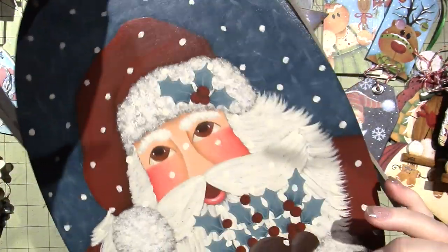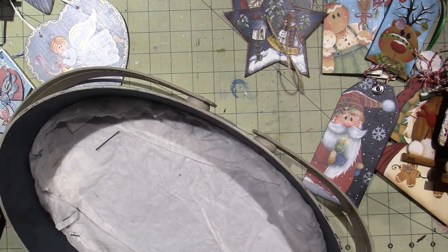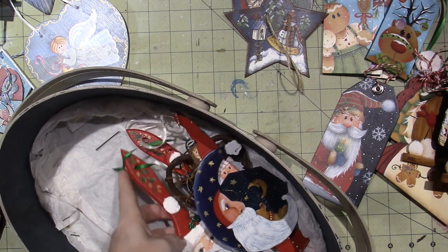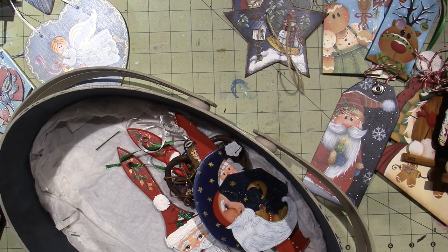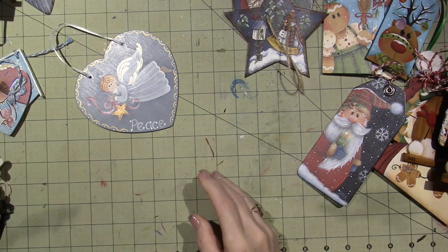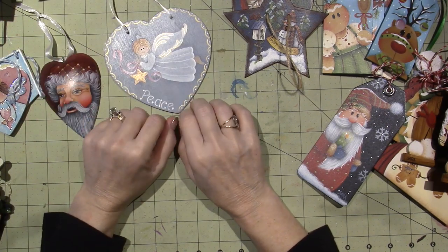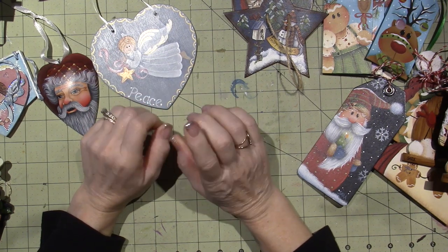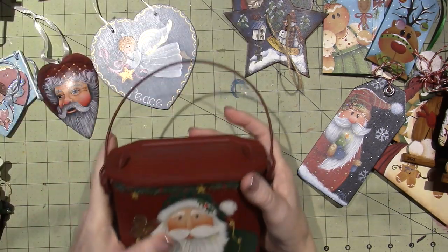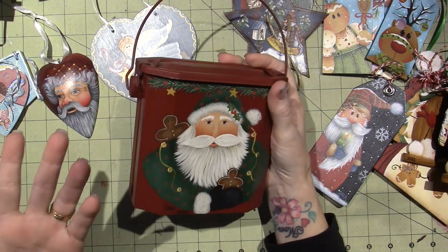I don't understand why I didn't put the date, but I'm going to start putting these in the box as I show them to you. Then I also took classes with Vicki Schwartz. She lived about half an hour from here. She loved country, which I didn't really love, but she painted on a lot of tin surfaces and different surfaces you couldn't get around here. This is from 2000 — she supplied this surface as well, which was cool.